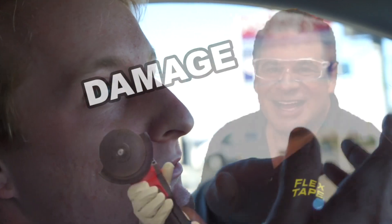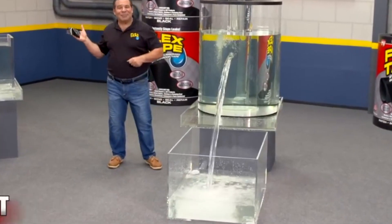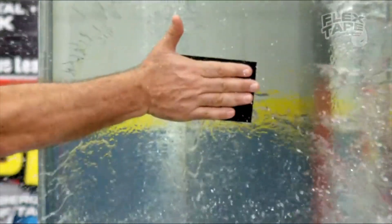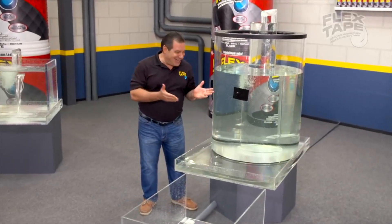I'm gonna be flexing on you guys today. A lot of flexing. Let's take it from the flex man himself. Now that's a lot of damage. Hi, Phil Swift here for Flex Tape, the super strong waterproof tape that can instantly patch, bond, seal, and repair.